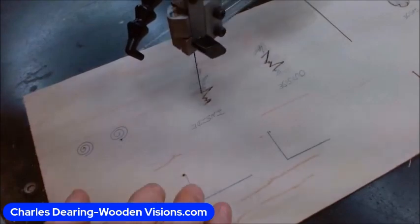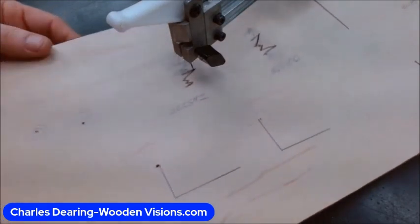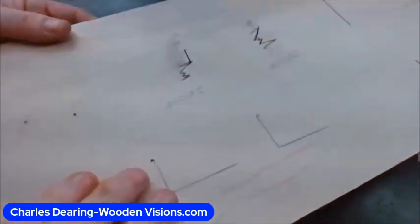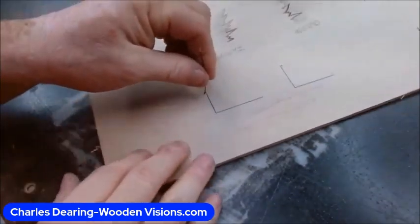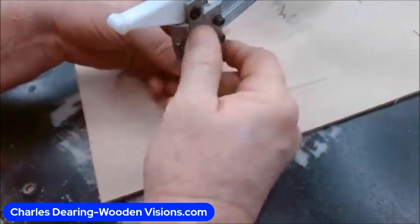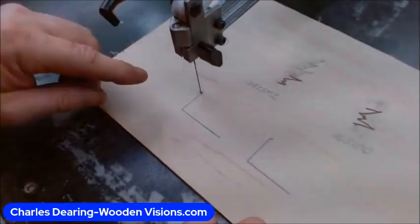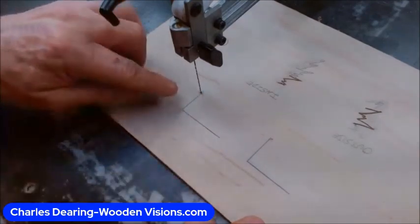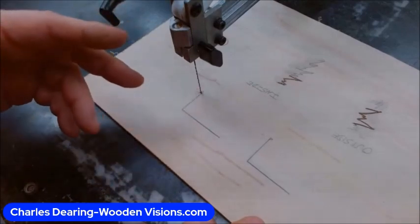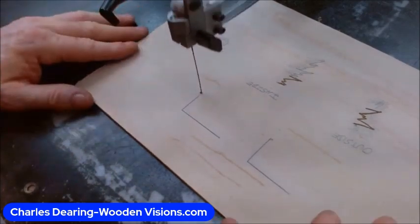Now we're going to do corners — right here we're going to have an inside corner and an outside corner. We're going to do the outside corner first. On outside corners it's kind of the same as doing hair — I keep calling that hair because you most often have that look in hair. You can come past this corner here rather than stopping right at the corner and turning. That stopping at the corner and turning can be done, but you can also come past it and come back to it. I'll do it both ways on this one cut.